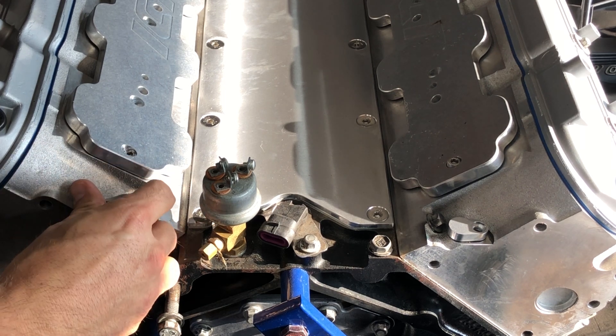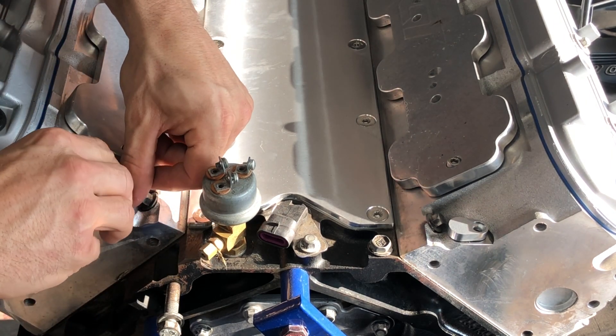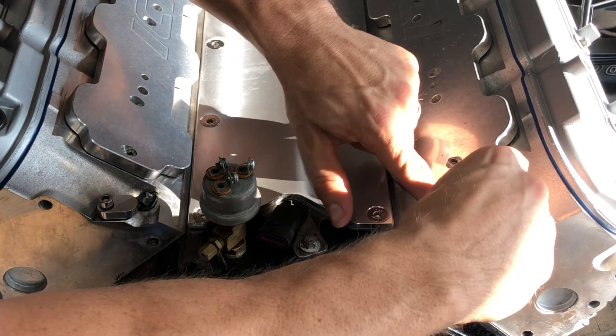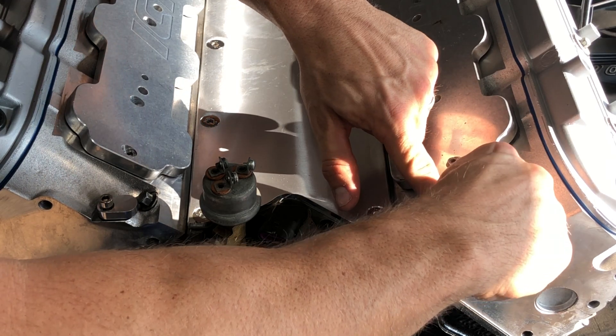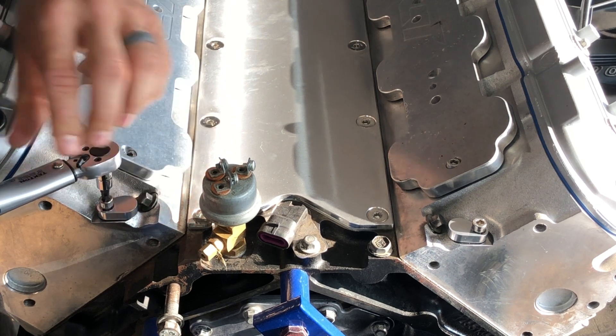So we don't have them back out on us. Set them in place so the o-ring seats, put your bolts in, and start tightening up until you can torque them to 106 inch-pounds.